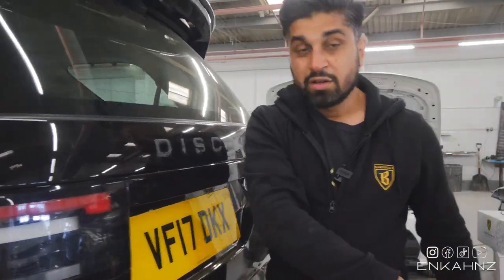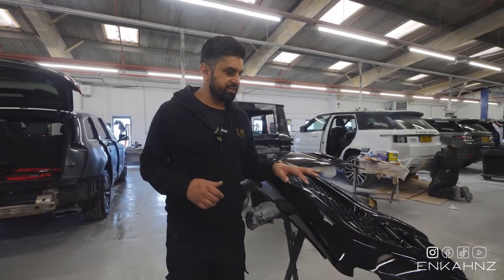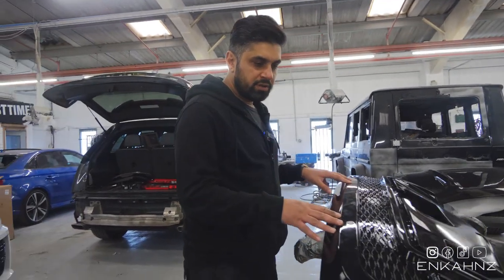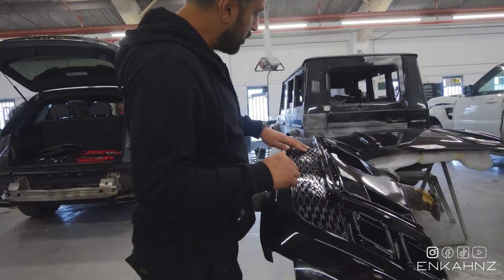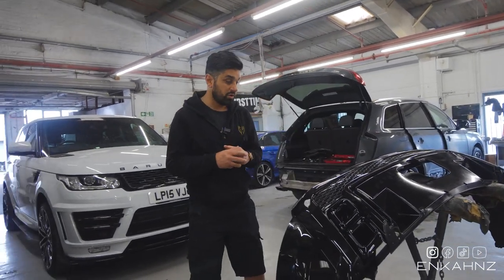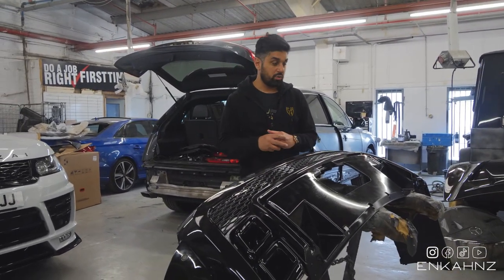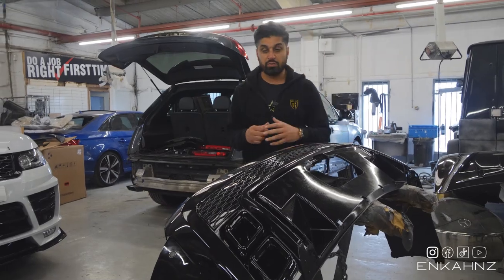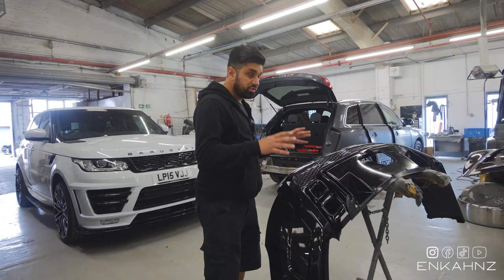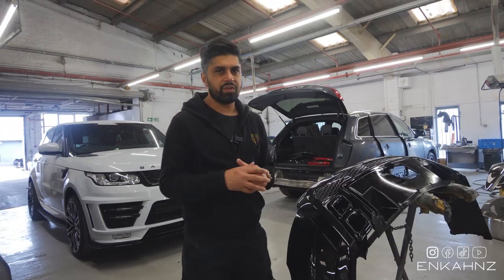The rear bumper has been sprayed, all the sensors have been fitted, and the widening trim has been fitted to the new bumper. You can see all the mesh painted gloss black. I've also painted the exhaust gloss black - I'm going to block the whole car out on this Discovery. When you totally black a car out, that's called 'murdering it out.' We're going to modify the original exhaust and fit the rear bumper. Looking forward to getting this one finished.